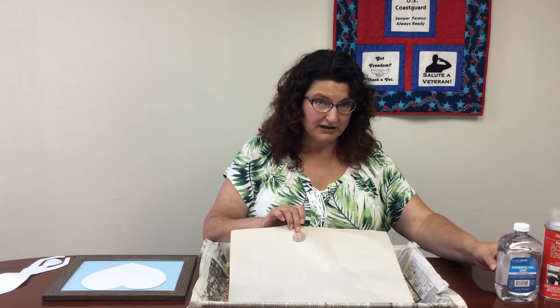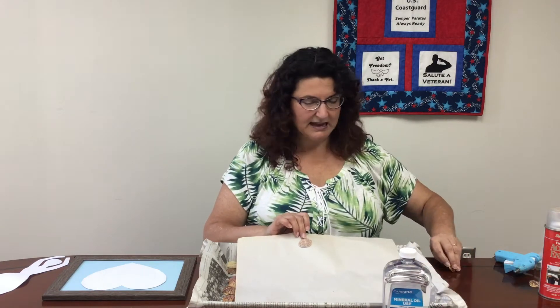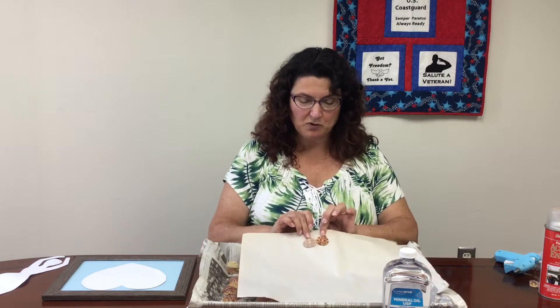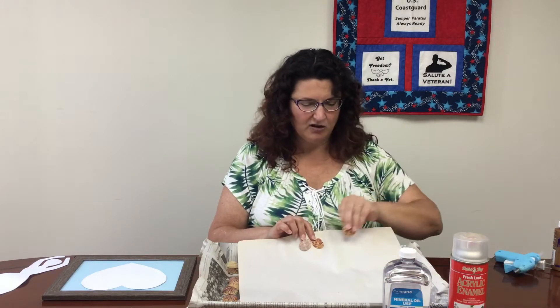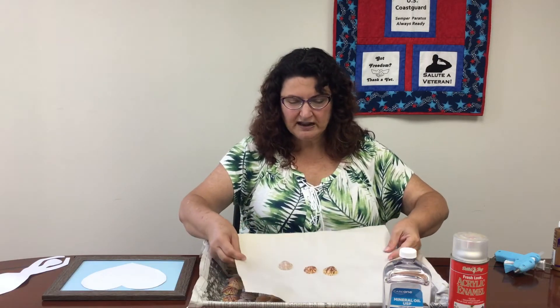Now if you want, you can use just plain shells — these are some calico scallops. This is what it looks like plain, but the exact same shell with some mineral oil on it really brings out the color so much more. And a little bit of shine, but if you want to preserve it even longer, a little bit of clear poly lightly sprayed over it also gives it a really beautiful color.